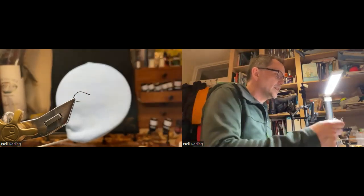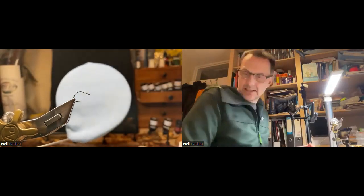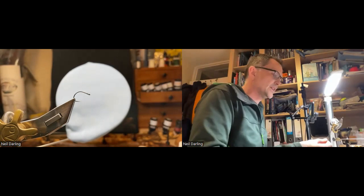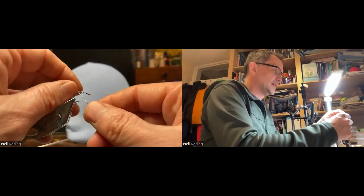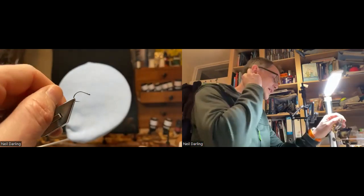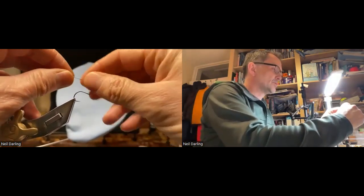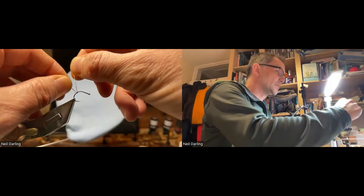What I've got in the vice is a grub hook — this one is the Ahrex 525, which is a utility hook that can also be used as a dry fly hook, so it's quite fine wire. That's a size 10; typically I'd tie it on a 12 but I thought on a 10 you might be able to see it better. The underbody is a little bit of lead wire, and I'm going to take that around the bend a little bit.